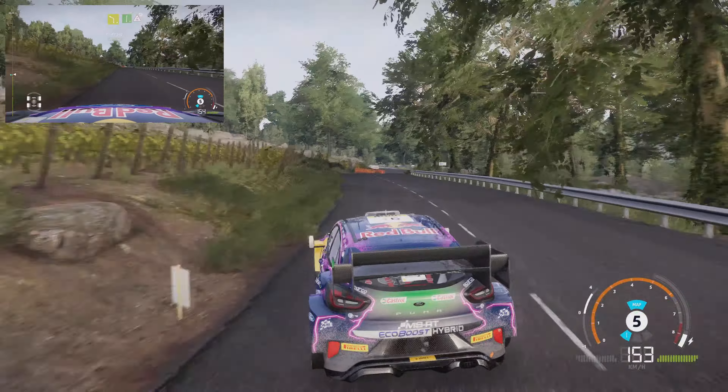Tightens, into left 5, right 3, open, right 3, keep in left 5, short, and left 4, keep in, right 5, medium, tightens, 4.